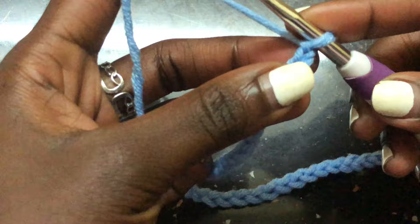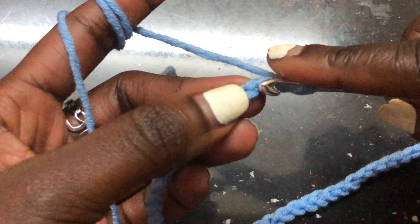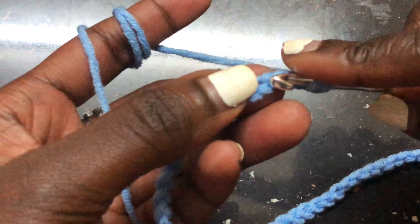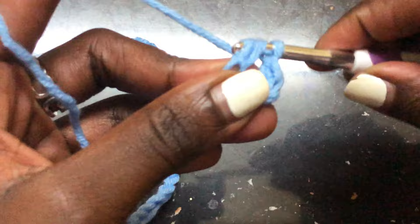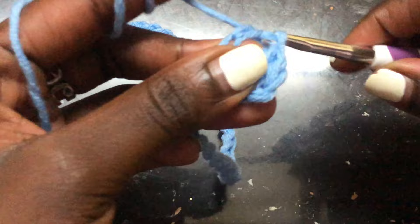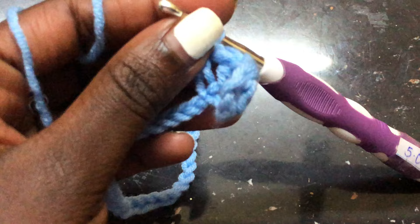Now we want to start working with our pattern. We are doing double crochet. To do double crochet, chain two more chains, yarn over, skip the first two chains that you added, and go to the third chain and make a double crochet. We are doing double crochets across all the stitches. Do a double crochet in each chain, always remembering to yarn over first. I'll meet you at the end of the first row of double crochets.